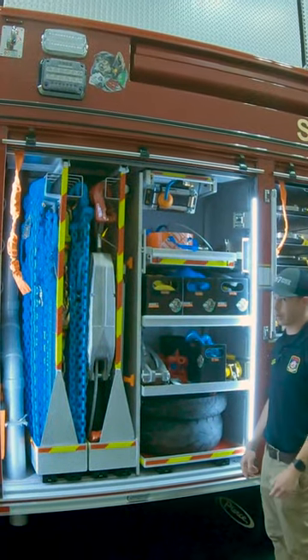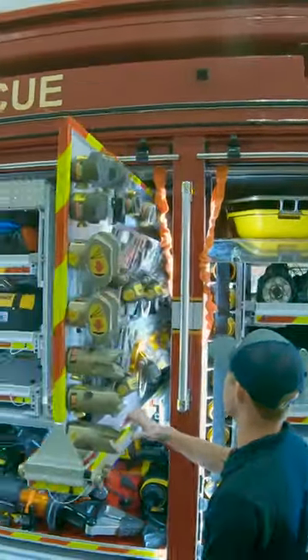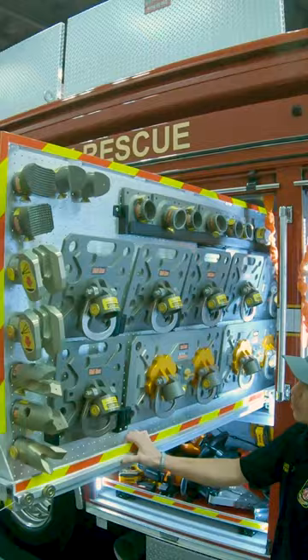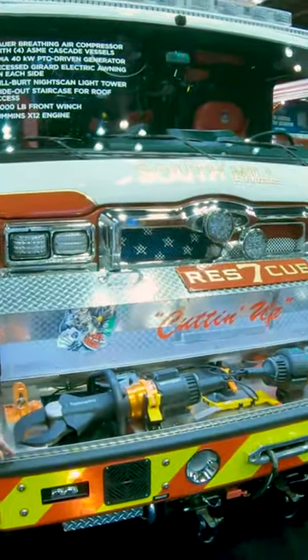This compartment is designed all around our extrication rigging. This is our extrication compartment and they turned out really nice, allowing us to get all of our Paratek equipment on them. We were actually able to get a spreader and cutter up here.